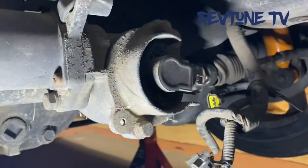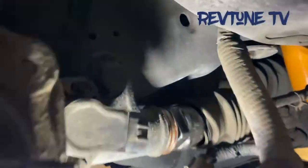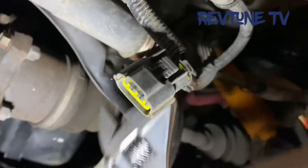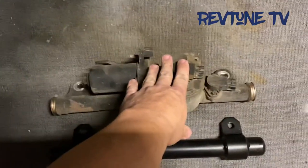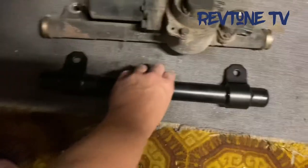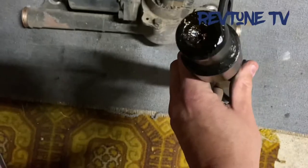So you take the harness off the rear steering rack and pull the boots back. This is the rear high-cast — the rear steering rack — and this is the high-cast delete lock bar. Basically it replaces this with just a solid piece of steel.